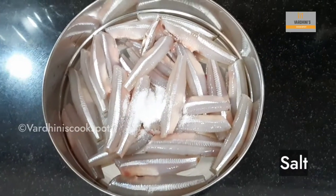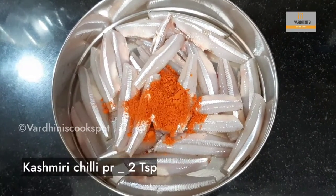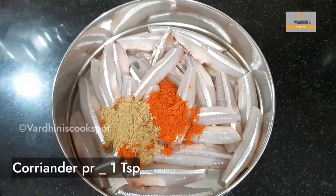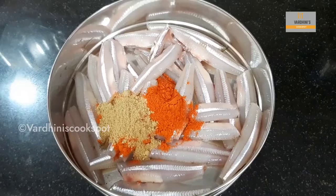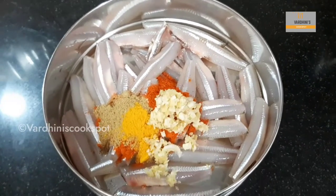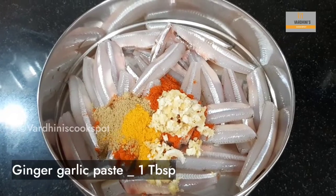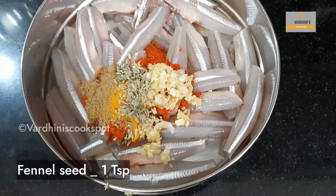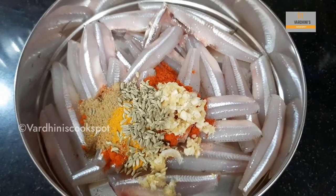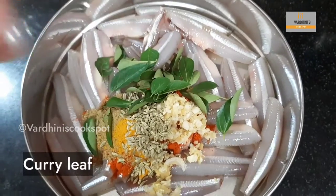Add in salt as needed, 2 tsp of Kashmiri chili powder, 1 tsp of coriander powder, 1 tsp of turmeric powder, 1 tbsp of coarsely grinded ginger garlic paste, and 1 tsp of fennel seed. This fennel seed gives a nice flavor to this anchovy fry. In goes some fresh curry leaves.